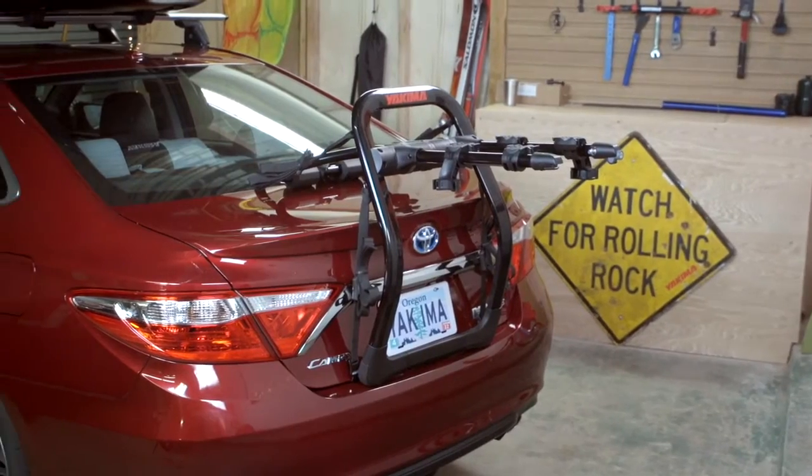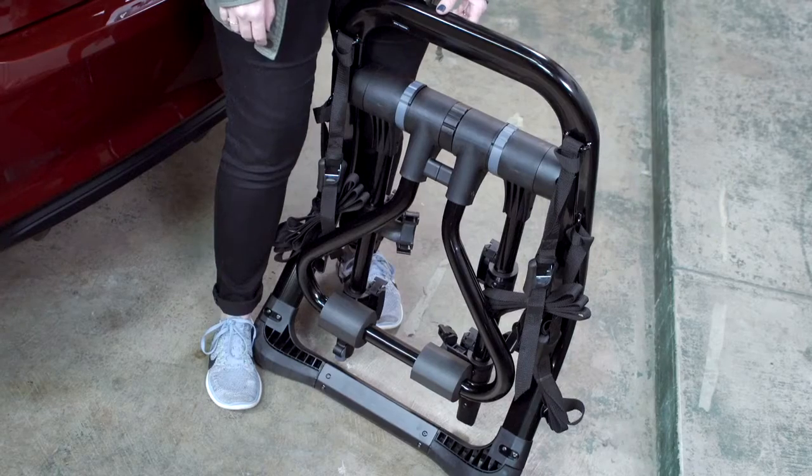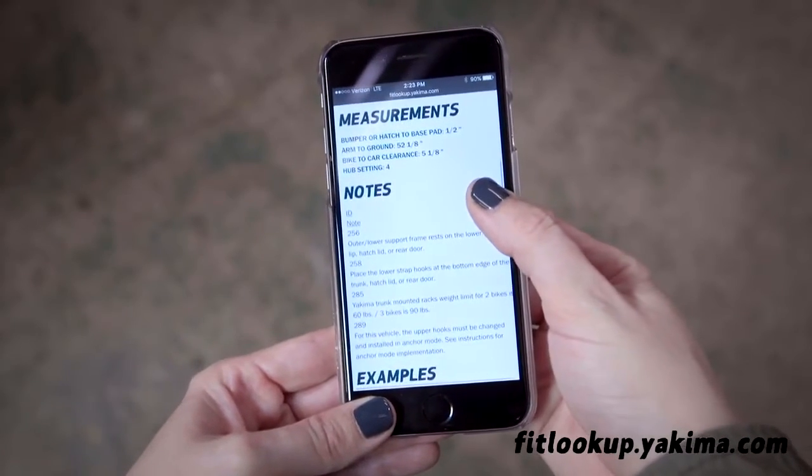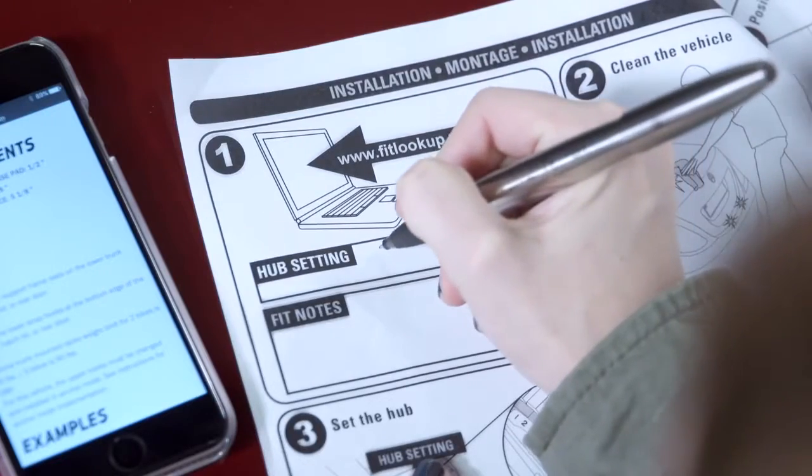This is how to install your Yakima FullBack bike rack. The FullBack unpack is ready to go, but before you jump the gun, you need to go to fitlookup.yakima.com to find your vehicle's hub setting and fit notes.